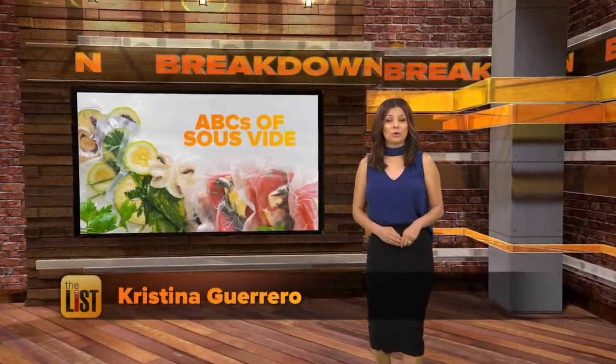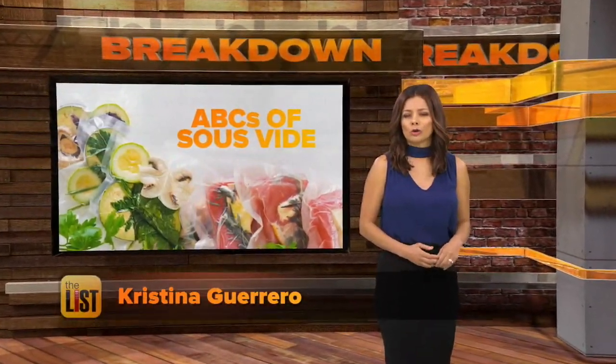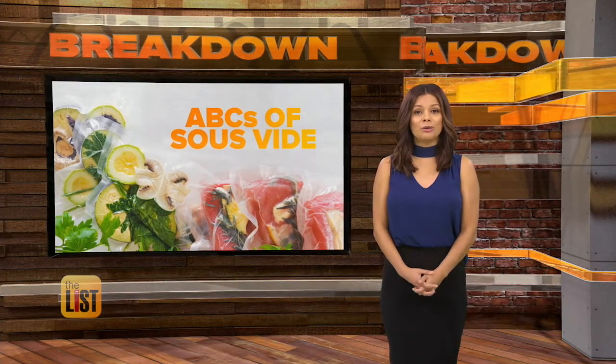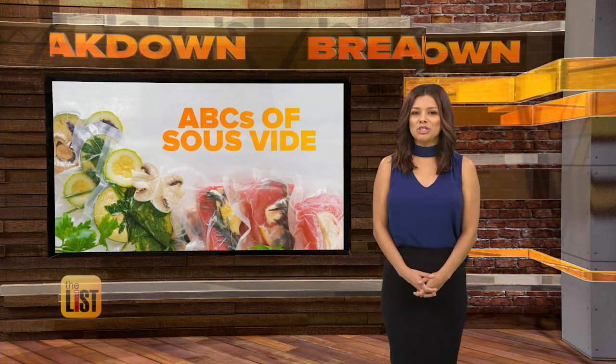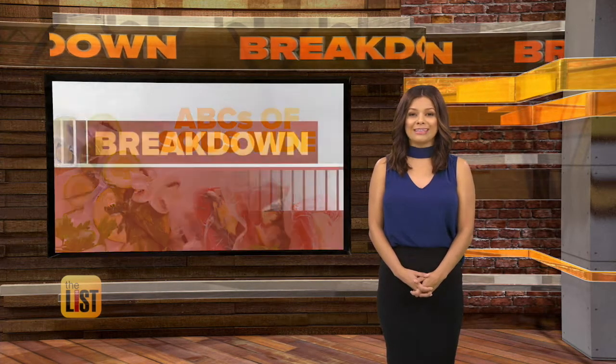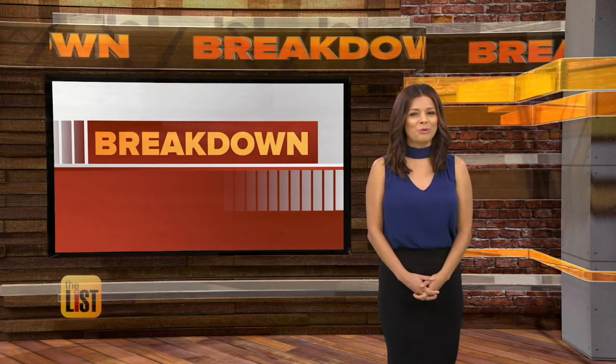Food cooked evenly all the way through, juicy on the inside and never overcooked on the outside? Well, you can do it thanks to a culinary technique called sous vide. It's French and sounds fancy, but it's more affordable than ever. The ABCs of sous vide on the Breakdown.